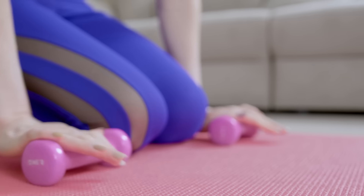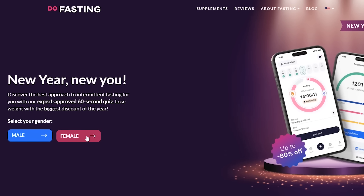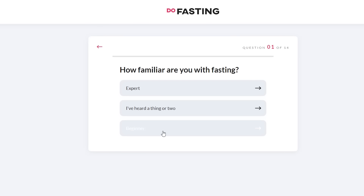Let me know in the comments down below what was one of your major goals for this year. Mine was trying to get back in control of my health and working on mostly just wanting to feel good. So really quick I want to share with you something that I have been using to get back on track, and that is implementing intermittent fasting into my daily routine using the Do Fasting app.